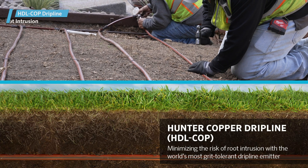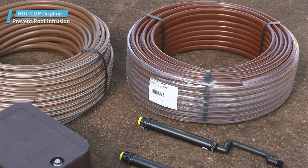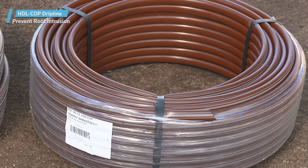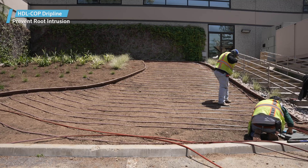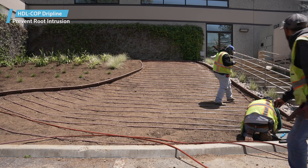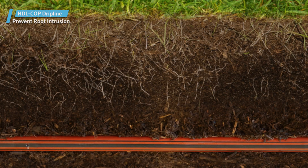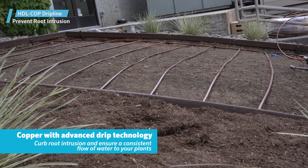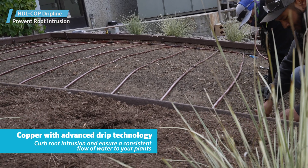Hunter Copper Dripline — a smart solution for preventing root intrusion. Introducing Hunter Copper Dripline, a revolutionary subsurface irrigation solution designed to prevent root intrusion, optimize water efficiency, and promote healthier plant growth. This innovative product combines the durability and natural antimicrobial properties of copper with advanced drip technology to curb root intrusion and ensure a consistent flow of water to your plants.